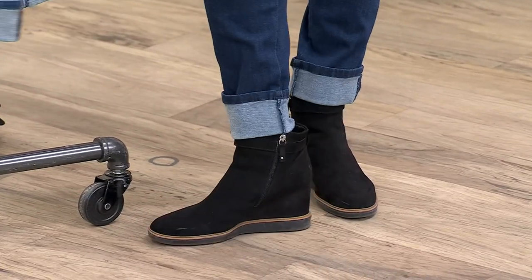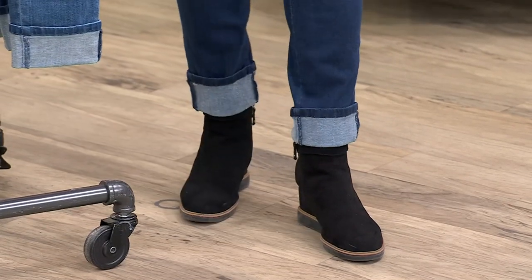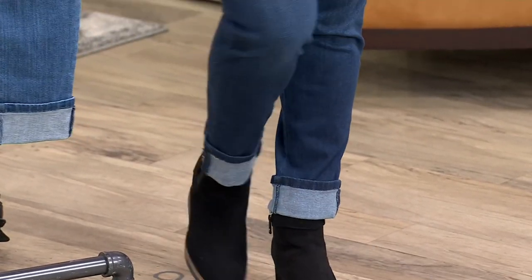The cuffs never went away in my book. I don't think they did either — I love a cuff.